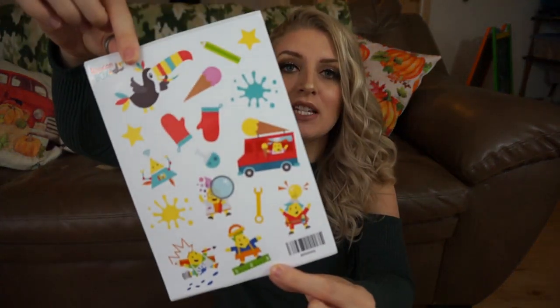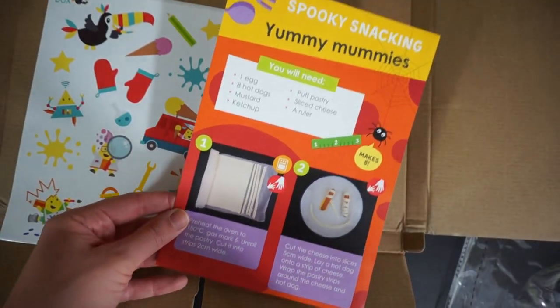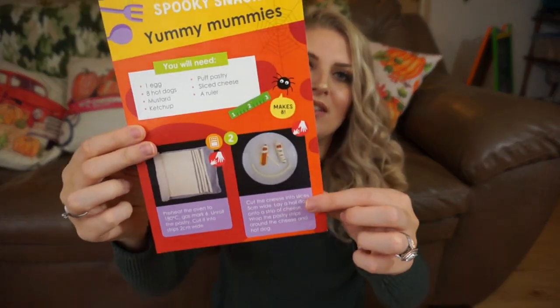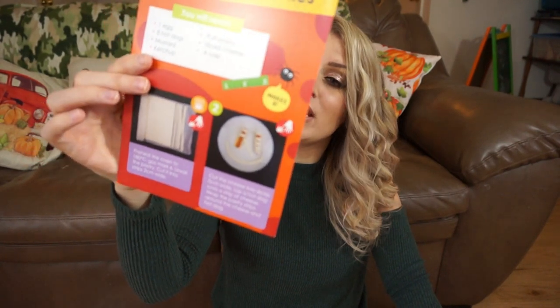There are just two things left in this box. The first is a plain sticker sheet that doesn't have anything to do with the activities — it's just stickers for your kids to use, and you can probably use them in the magazine too. The last thing is called spooky snacking — it's directions on how to make mummy hot dogs, which are actually really easy to make. I've made them before and actually have a video on my channel of Halloween-inspired school lunches. I'll link it down below. It's just a neat little extra they threw in.